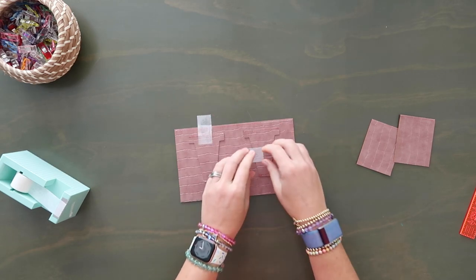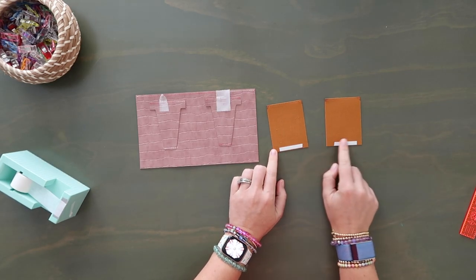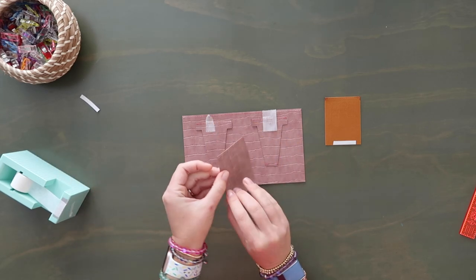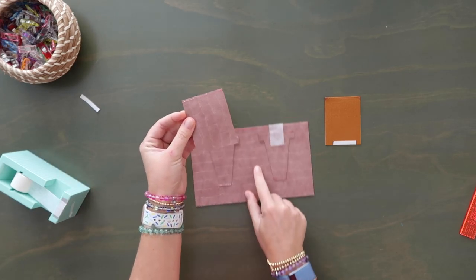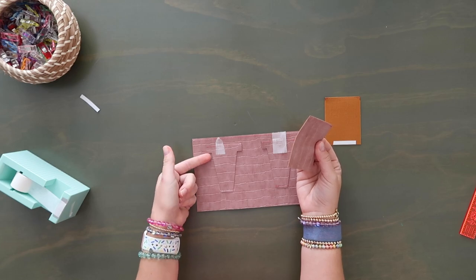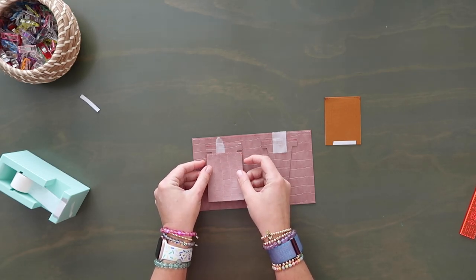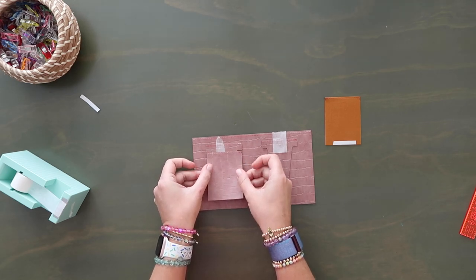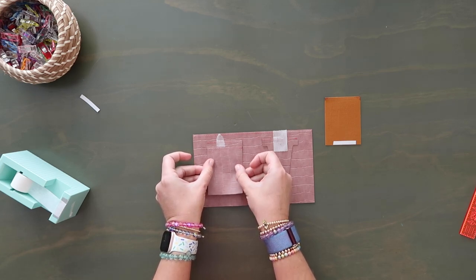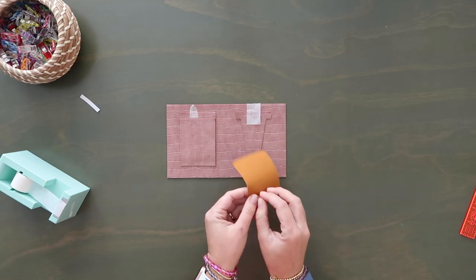Now grab your two piece H's and on the bottom edge on the backside, add a little bit of double-sided tape. Lay these over your other card slot pockets. I like the top stitching line on piece H to match up right along that little notched edge — it overhangs it just a little bit. Per the pattern you're supposed to line up the top edge of your H piece with those little bottom edges of the notches, but I like it to overhang just an eighth of an inch over the bottom of those notches. Once you have it where you want, tape it down on the bottom and repeat with the other H piece.